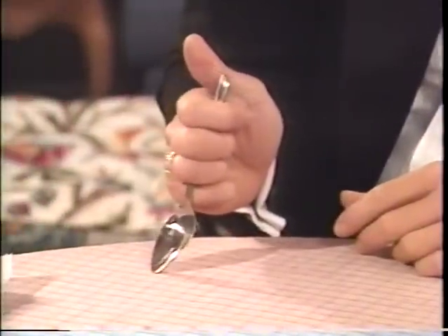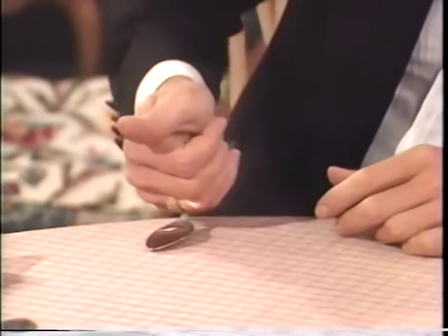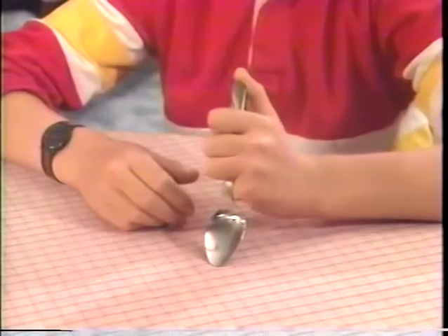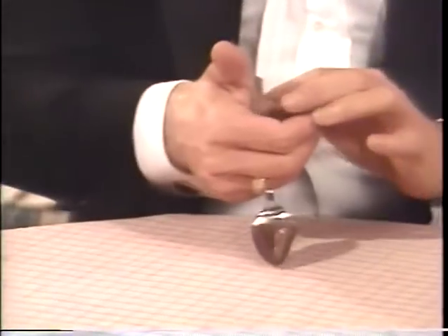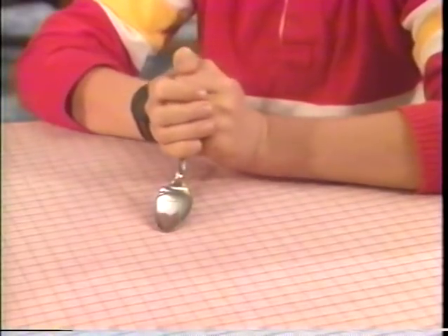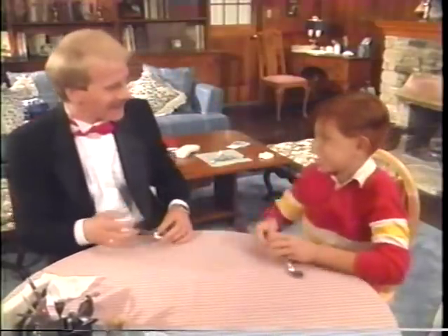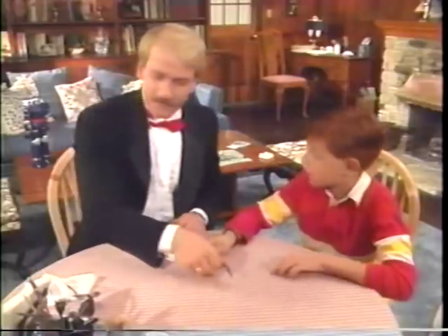Okay, now be sure to keep your thumb up so that it looks as if you are bending the spoon, and just come forward with your hand. Let it fall down behind. Okay, now add the other hand to it. Ready? Bend forward, keep your thumbs up, and it certainly looks like it's being bent, doesn't it? Yeah. Let me show you another one.